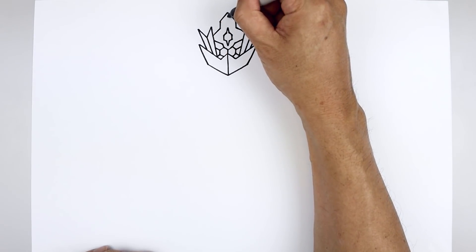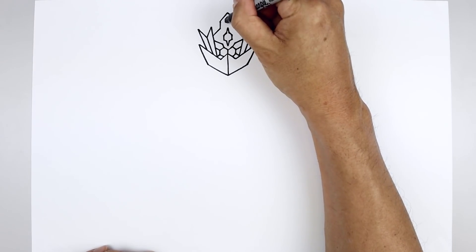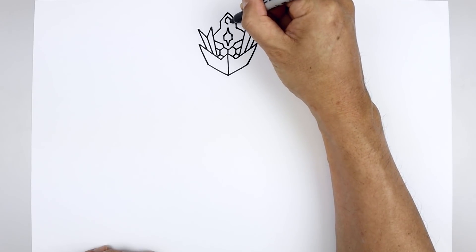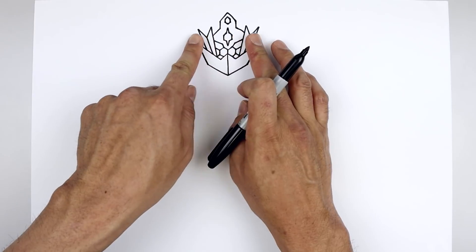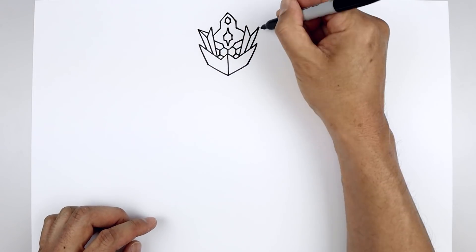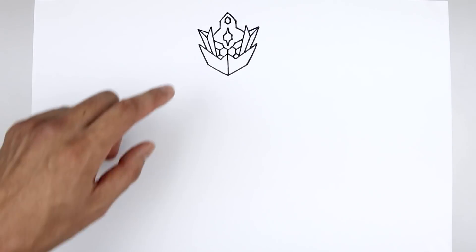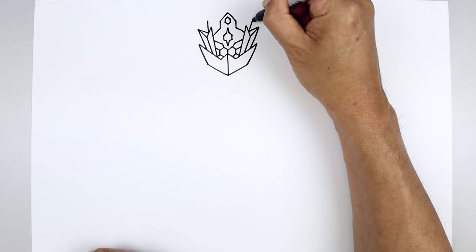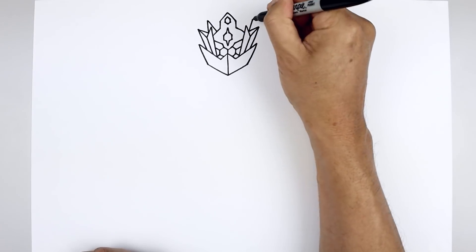Let's add a gem along the top. Starting in the middle, angle down and out, come down the side, and then pull that back down and in towards the middle. Let's wrap these spikes around the side of the head. Starting from the outside point, angle down and in. And then from the same point, angle up and out. And we'll just pull that back down and in on top of the head.